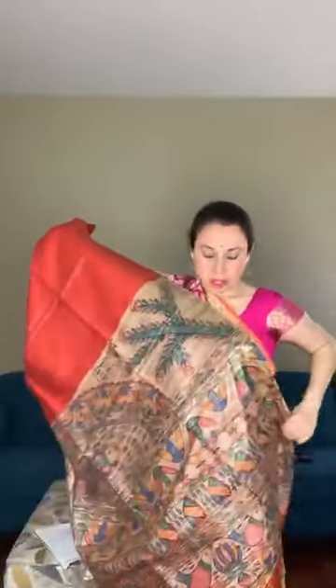The pallu is very gorgeous — it's a madhubani print. This is not hand-painting; it's a hand block print. The pallu of the saree is beautiful. It also has a blouse piece — the blouse piece has some geechah stripes. This saree is priced at $99.